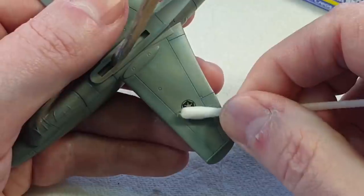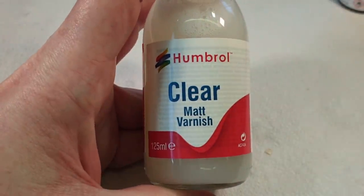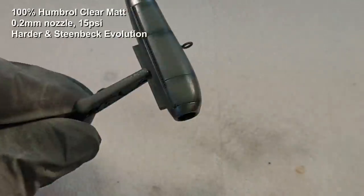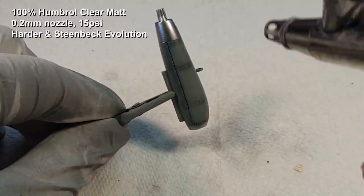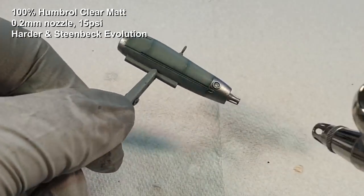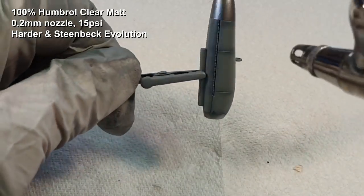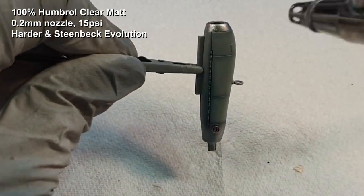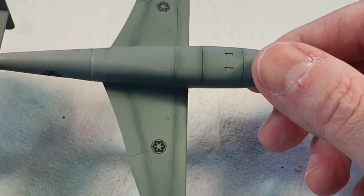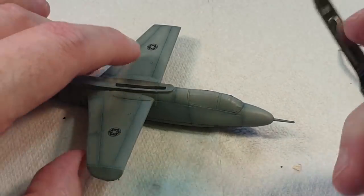It would have been nice to do the markings in white, but doing them in white would be an absolute nightmare. Now I'm trying something a little different — Humbrol Clear Matte Varnish — because I've had lots of people say they have problems with it, so I thought I'd give it a try. It worked absolutely perfectly. I had no problems at all, just sprayed it straight from the bottle — it's a little thicker than the gloss but went on very nicely, nice and flat, taking the shine off perfectly.